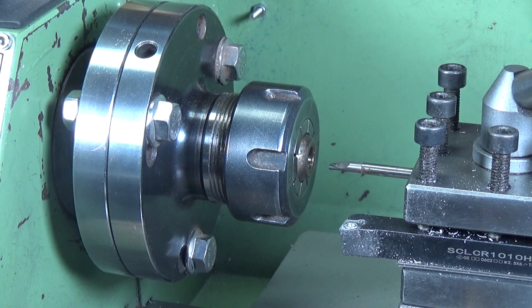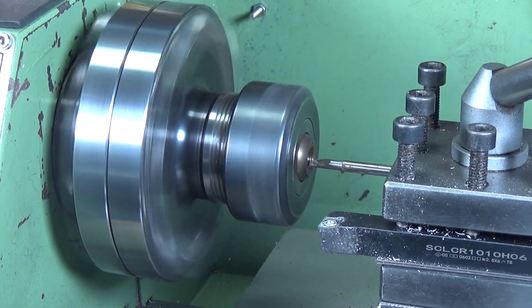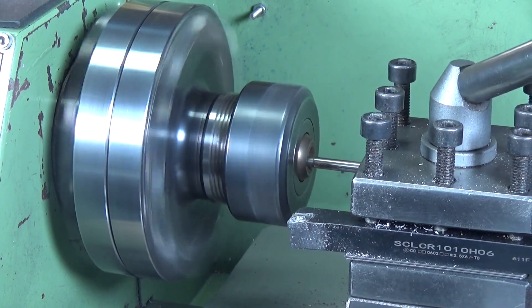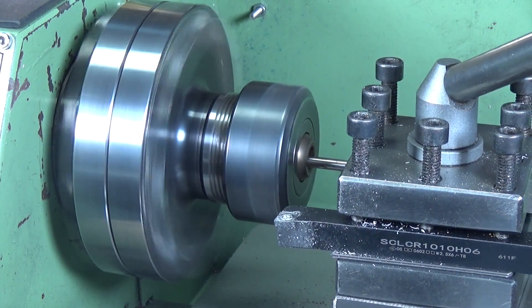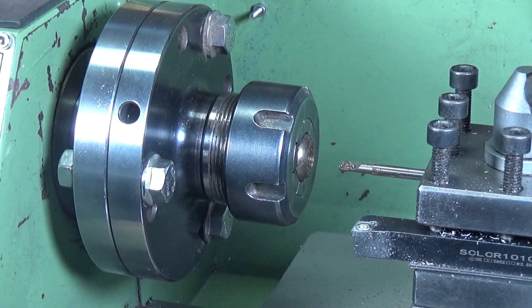This is the setup in the lathe - got the oil-lite bearing in a collet, and I've got one of my very small micro boring bars. The biggest one I think will do it, because obviously the smaller you get, the more flex you get on these things. We're just going to give it a go - a little tiny bit of cut to start with, take it slow and steady and bring it slowly out to half an inch.